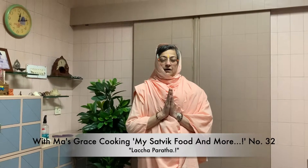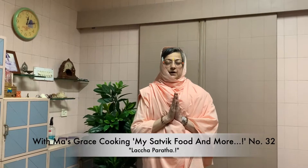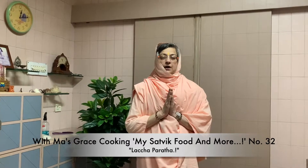Aum Sahana Havatu, Sahana Hunatu, Sahaveeryam Karwa Vahe, Tejas Vinamadi Tamastu, Maamid Visha Vahe. Aum Shanti Shanti Shanti. Bolo Shri Srimananda Mai Ki Jai Maa.